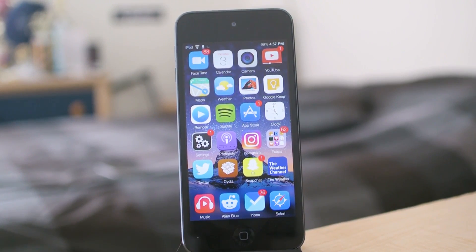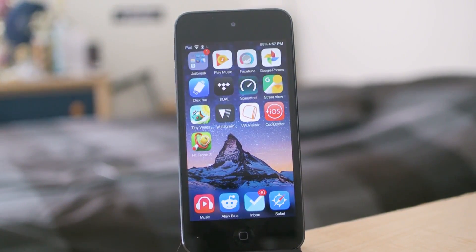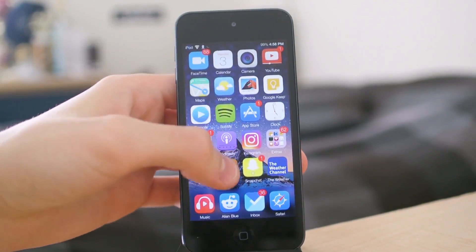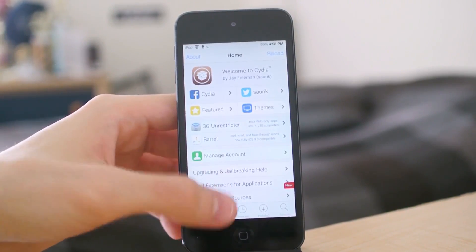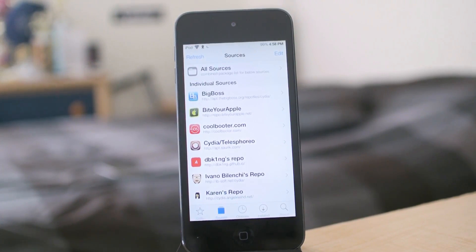This will be courtesy of a Cydia application by the name of Coolbooter. In order to obtain it, go into Cydia, and once it's loaded up — which might take eons depending on your device — go to sources and add the repository: http://coolbooter.com.